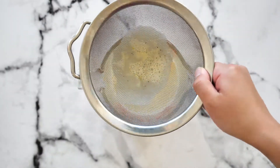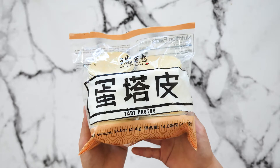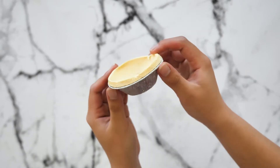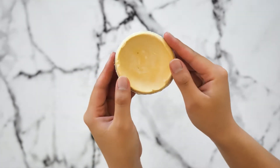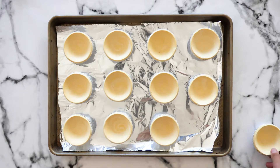Now set it aside and let's talk about the tart shells. For the dough, this is my secret — you're going to use frozen tart shells. I got mine from 99 Ranch, so I recommend checking there or any other Asian grocery store. This is a lifesaver and what makes the recipe super easy. Keep these in the freezer until you're ready to fill. Line some foil on a baking sheet and spread out 12 frozen tart shells.